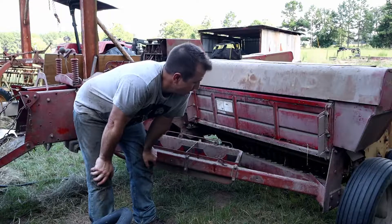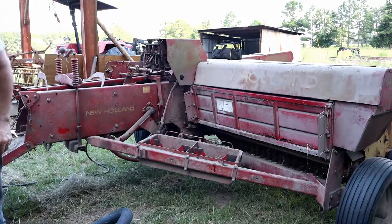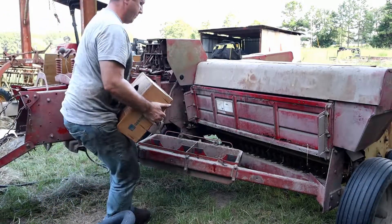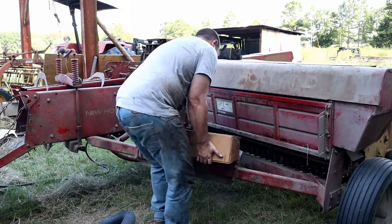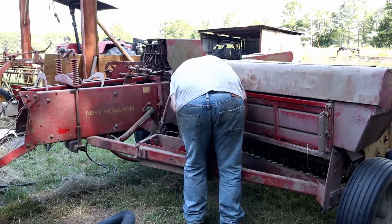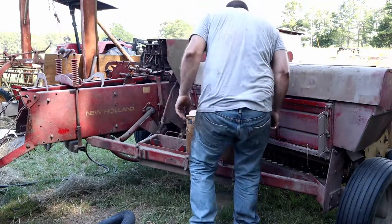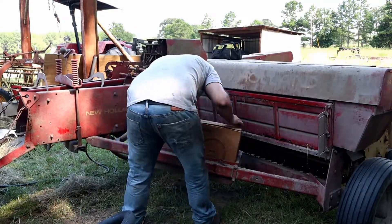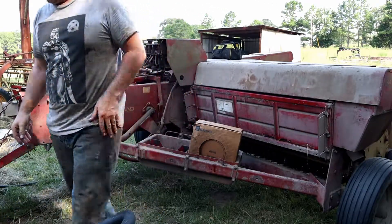Now for the funnest part of this adventure — trying to get the new bailing wire in here. Let's see how it goes. Boy, they are heavy. I haven't really figured out a good way to get these things in here. All right, we got one. Let's do two.